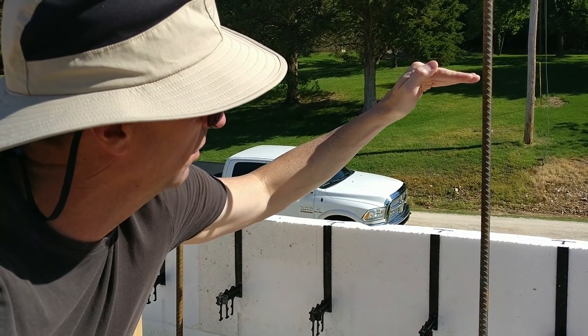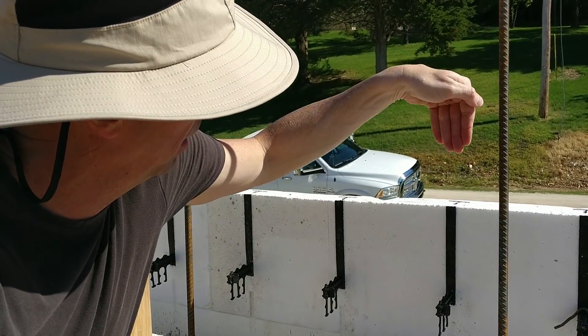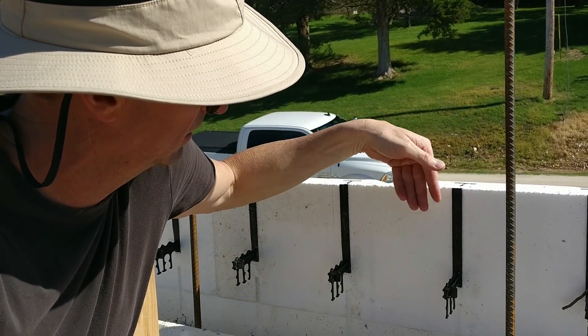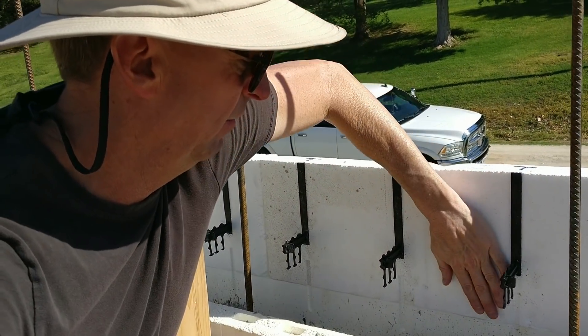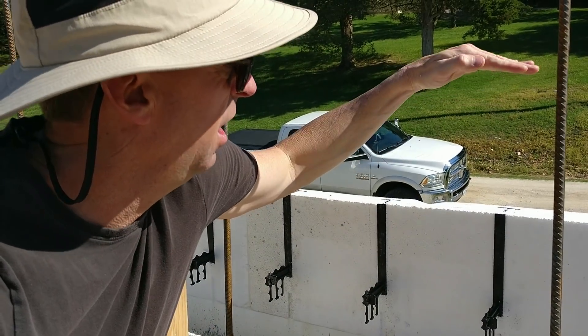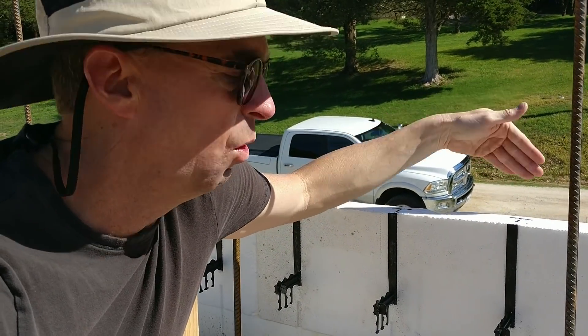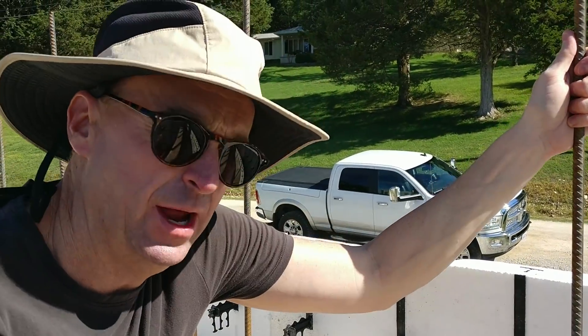Whatever water we have here, we want it to go on the outside of the house. Otherwise it might try to migrate in between the edge — even though we're going to have Xypex in there, we might have water right up against the edge. So we bring it all the way out so that our top is actually a whole waterproof cap on the top of the house.